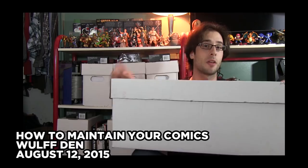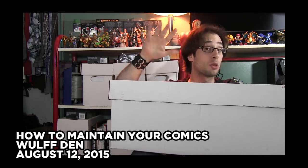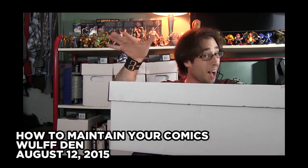I understand bagging and boarding, I do that, but I've never been a fan of the whole long box short box aspect of collecting. For one thing these boxes can be very unwieldy. Long boxes are perhaps too long — you can't exactly put them on a regular shelf — and short boxes can become overstuffed very fast, which is not good for your comics in the long run; they can ruin them even if they're bagged and boarded. Also both long and short boxes can get really heavy. I have some short boxes that weigh between 30 and 40 pounds, and that can be a real pain if you have to move them.